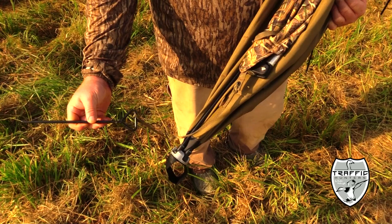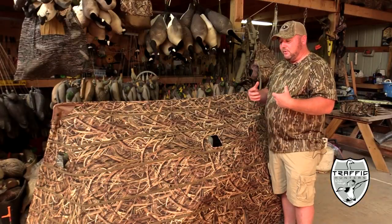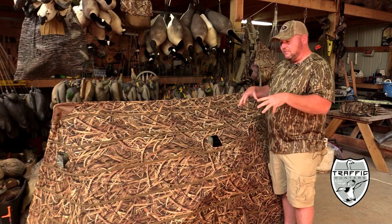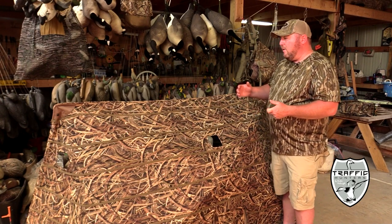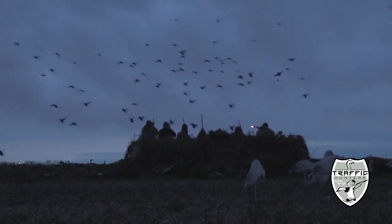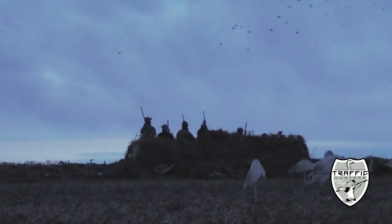There's also the built-in stakes in the blind. I lose stakes all the time — I'm notorious, I can't keep up with anything — but with this stake system I won't have to worry about losing stakes. They're built in, so it makes it real nice and handy.